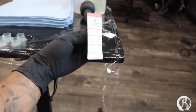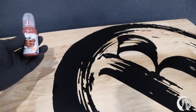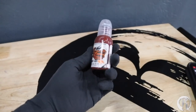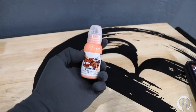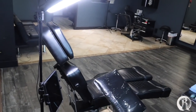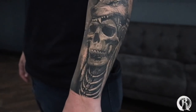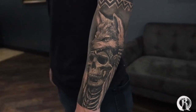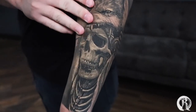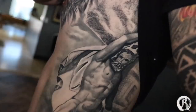For this project I'm gonna be using a 14 round shader and a 15 curved mag. These are the colors I'm gonna be using today. But first let me show you some healed tattoos — it's been over a year since I did these two tattoos and I am satisfied with how they healed up.